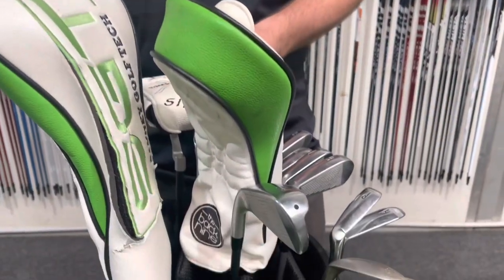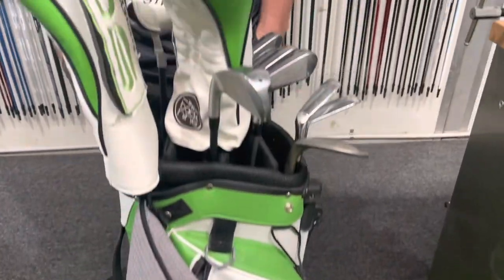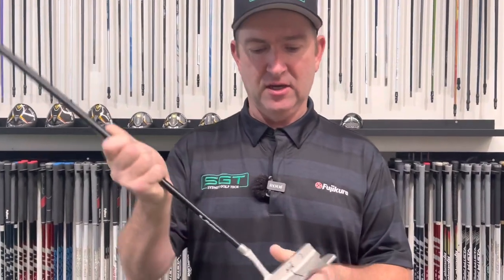Thanks for tuning in this morning — we're going to have a quick chat about what's in my bag. I haven't done one of these for a little while, there's been a few little changes. I had a recent win in a local Pro-Am and a few people have asked me what I've been using, so let's start at the bottom end with the putter.